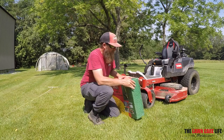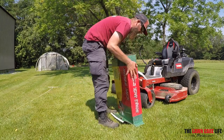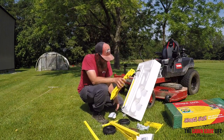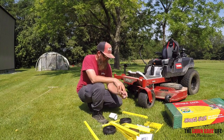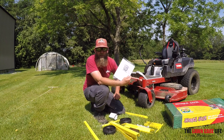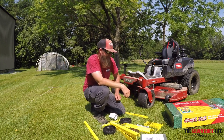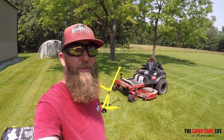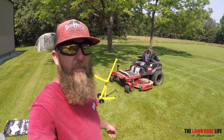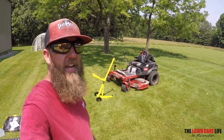All right, let's get into this box. Now since I'm terrible at putting things together, I better use the instructions — or it'll take me twice as long. All right, five hours later. I'm kidding. Kind of. Took me a little bit, but got the Jungle Jack all put together now.